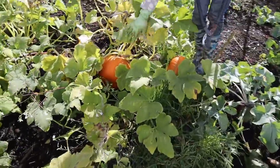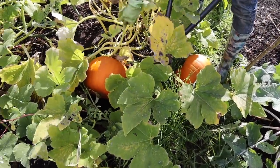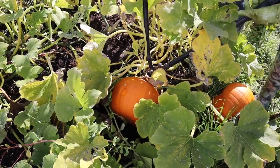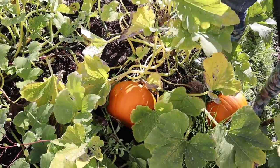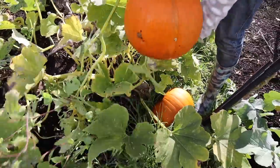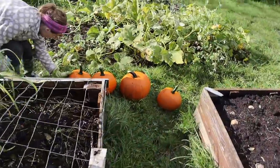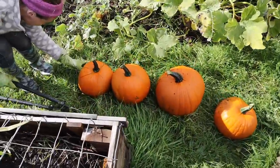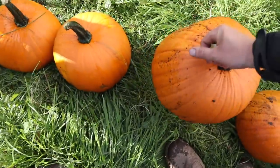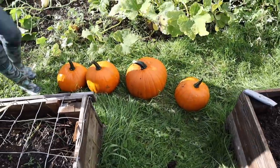I've never even cooked a pumpkin before. So there's our pumpkin harvest — probably 20 kilos of pumpkin there, I would have thought. How much do they weigh? I'd estimate 15-20 kilos there just for the pumpkins alone.